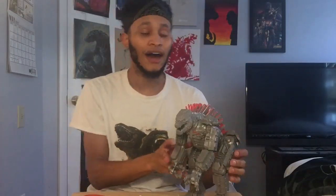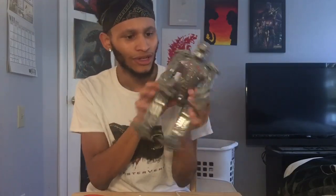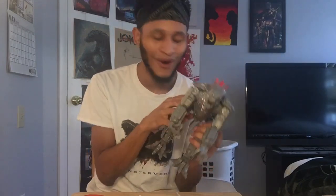All right, so I just got done unboxing this Mechagodzilla figure, and yeah, you guys were not kidding. Oh my god, yeah, for a Playmates toy figure, this actually does look really good. I actually fuck with it. And the fact that it's really shiny too, oh my god.